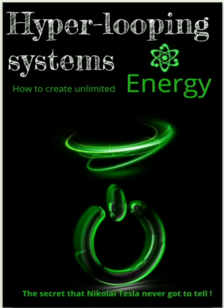Hyper-looping systems, how to create unlimited energy — the secrets that Nikolai Tesla never got to tell. We're about to get into that subject with my new book that's about to be published. We're not going to cover the whole book, but we want to show you some of the more important things that not one person ever covered about Nikolai Tesla.